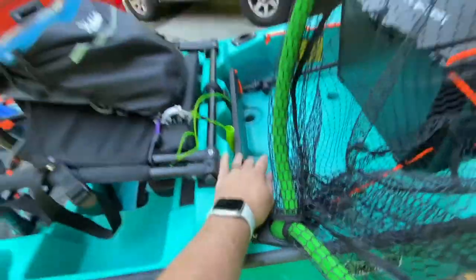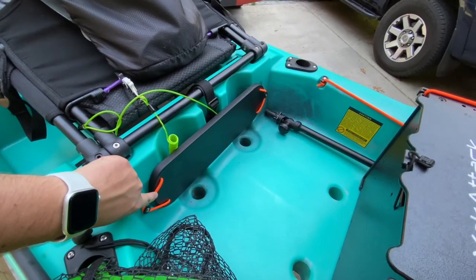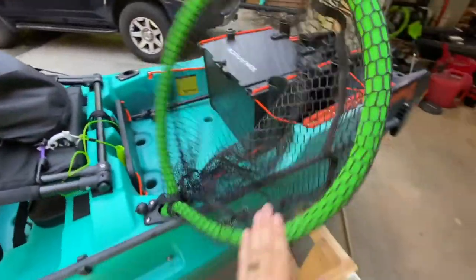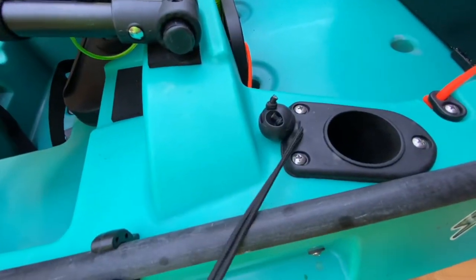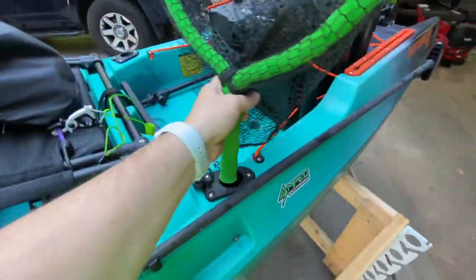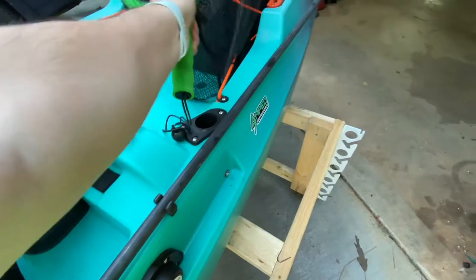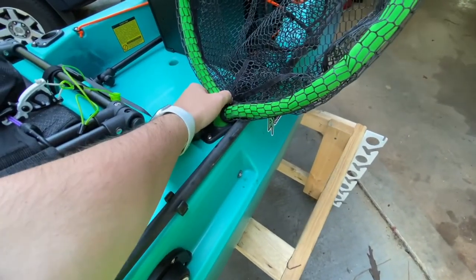You have this plate right here — if you decide to go paddling, you can leave your battery and motor at home, put this plate in where the motor goes, and you're all good. I keep my net right here; it's leashed with one of these fed through there and I just have a carabiner tying it to the bungee on the net. I may end up switching nets out because I lost a nice four-pounder the other day — the handle is so short I couldn't reach it. So I may extend it or switch it out with a different net.